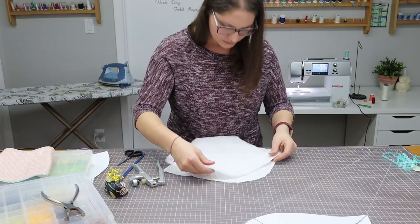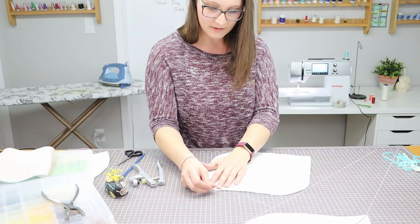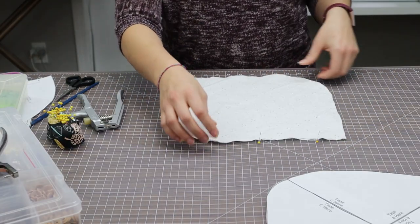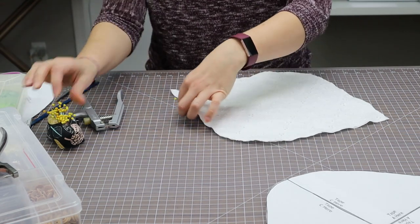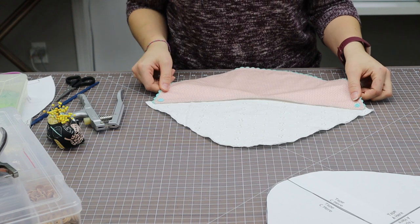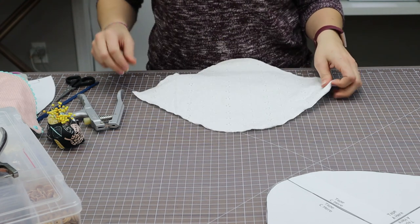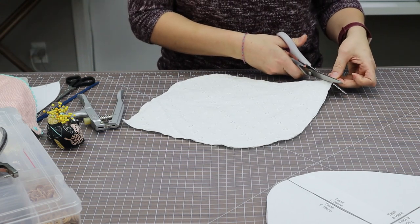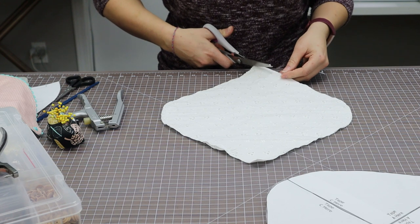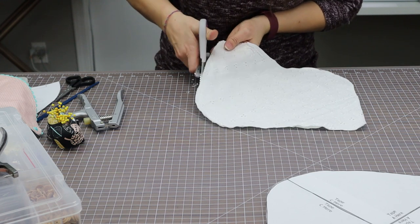I'll lay the fronts right sides together, give them a quick pin, and sew all the way around leaving a turning hole. This pattern doesn't specify sizes — it's just one pattern, and comparing it to our other bibs it appears to be about 0–3 months. If you want it bigger, scale the pattern up when printing — try 110% or 120% to get extra length and width for an older child. Since it's all a curve, I'll sew the whole way around.